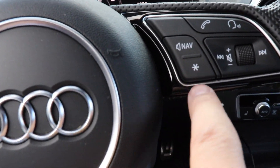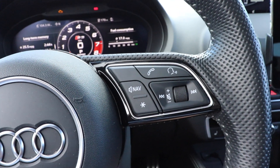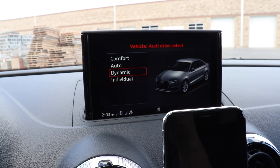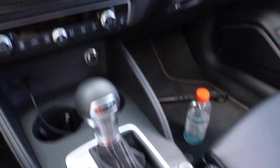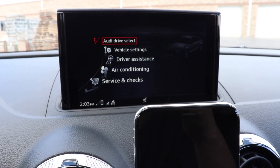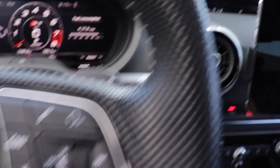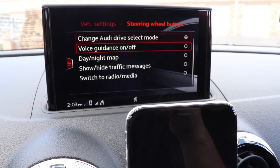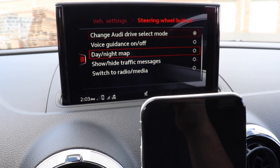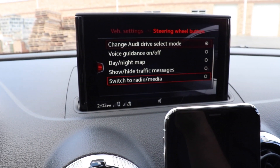One of the really cool things about the new steering wheels on the S3s is this little star button. You can actually set it up to do exactly what you want — there are about five or six options. I have mine set to change the drive select mode, so when I press it, it brings up drive select and switches through the different modes. To change it, go back to the main screen, go to Vehicle, press over on the left-hand side to get into the menu, scroll down to Vehicle Settings, and click the steering wheel button. Options include drive select, voice guidance on/off for built-in navigation, day/night map, show high traffic messages, and switch to radio/media.